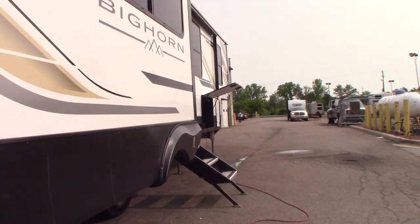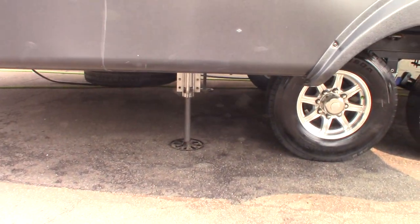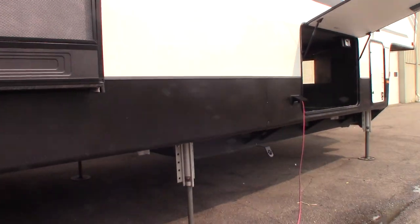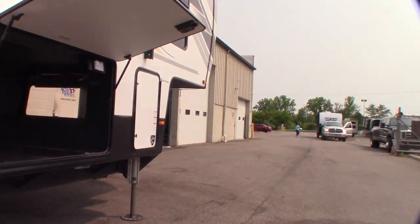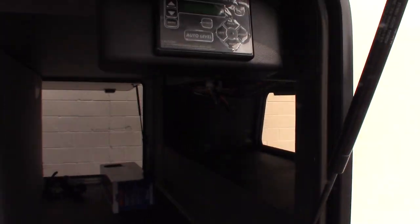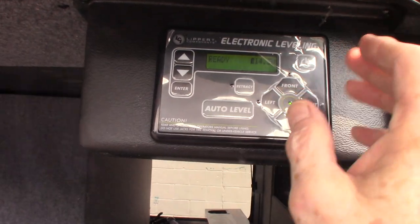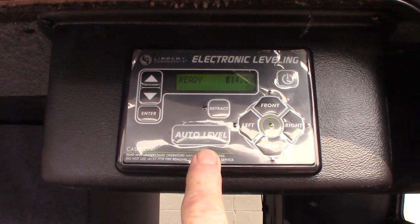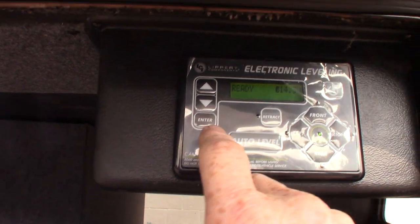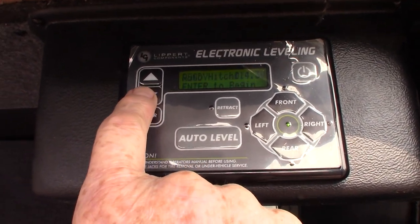First of all, you have a three-point leveling system on each side for a total of a six-point leveling system. That is operated from right here. You just turn it on — the main thing you're going to use most commonly is auto level.